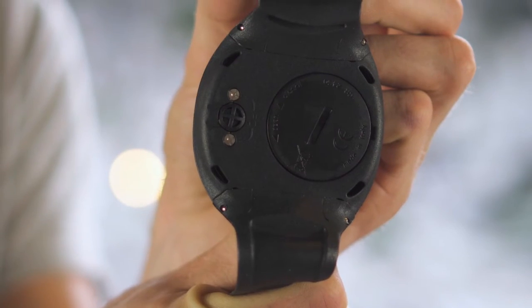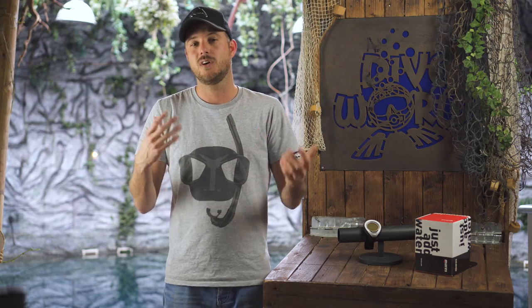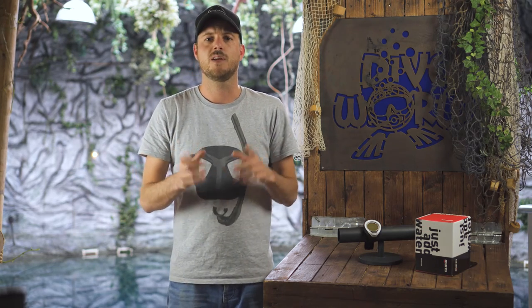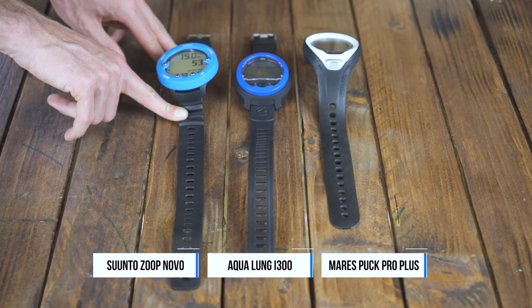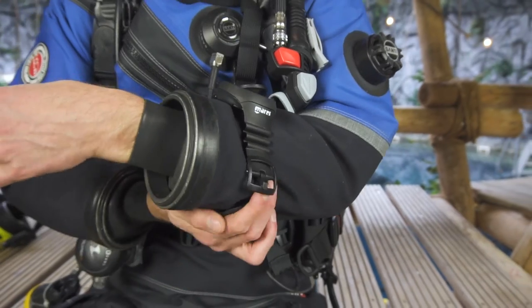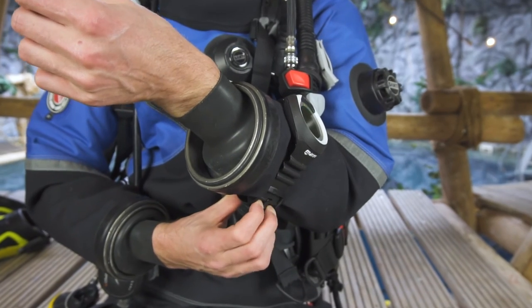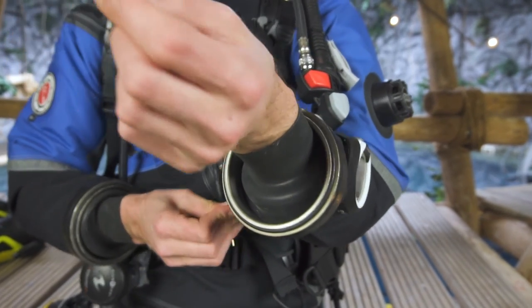The battery is user-replaceable and keeps going for around two years. One thing that annoyed us a little bit is the strap — it's a little bit too short for our taste. My forearms aren't that big and I had a hard time putting it over my dry suit, and there is no extension available, so some other people might have problems with the strap.